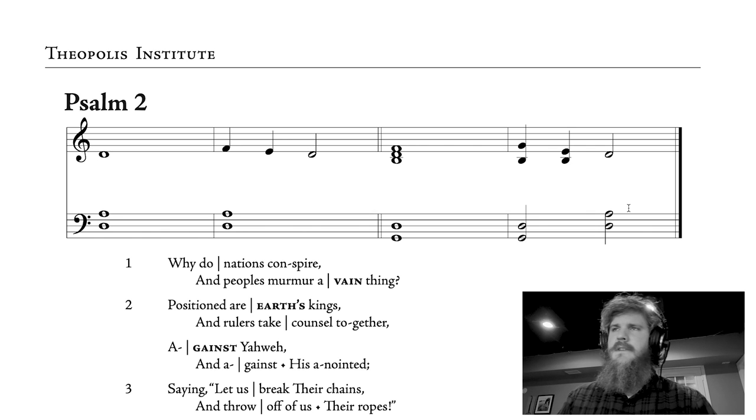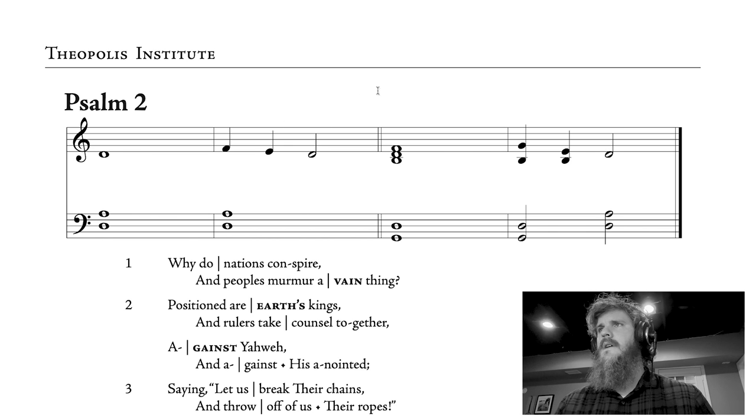When you sing psalms at Theopolis, what I recommend doing in your churches is that a chief musician — whether on a piano, an organ, or something else — is going to play these chords. If I was at a piano right now, I would play those full chords. And then a cantor, a pastor, a layman, someone who's been given the responsibility of singing this and setting the tone, is going to sing: 'Why do nations conspire and peoples murmur a vain thing.' Let's follow along with my mouse here as I sing this, and you'll see how the chant works.